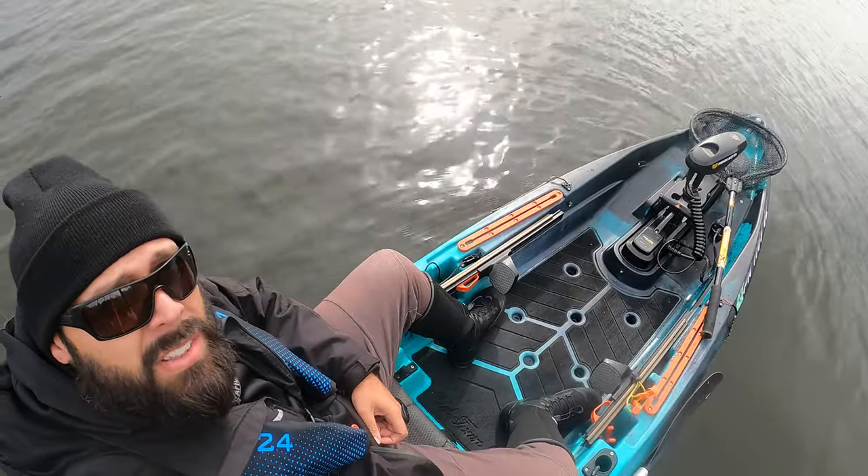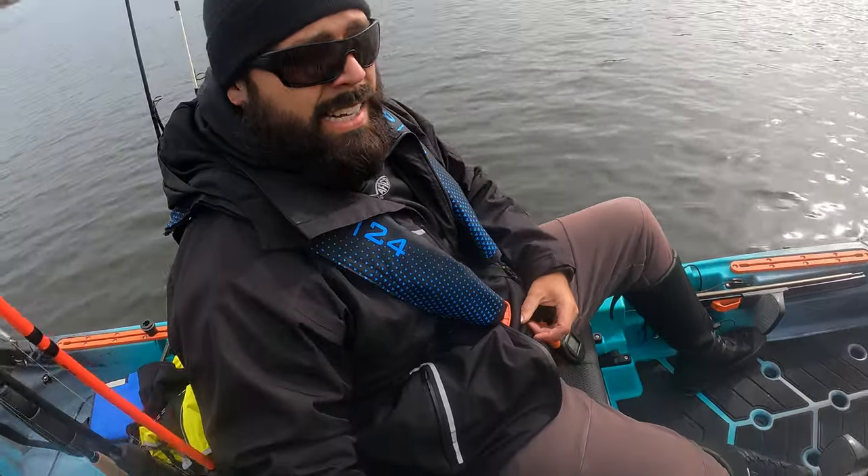What's up guys, it's Jay with Bearded Dad Fishing, and I am in my new-to-me Autopilot 136. First day on the water, so I'm gonna give you my initial thoughts and on-the-water review.